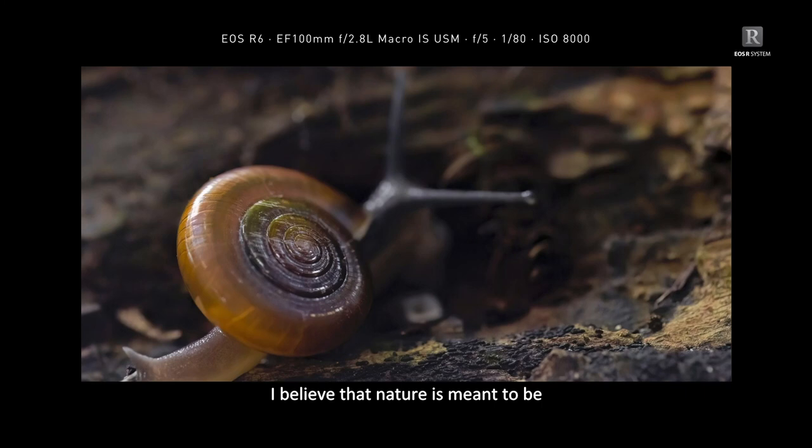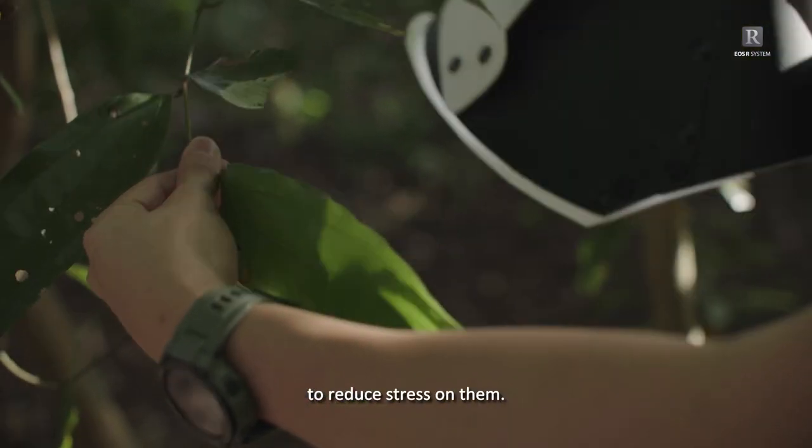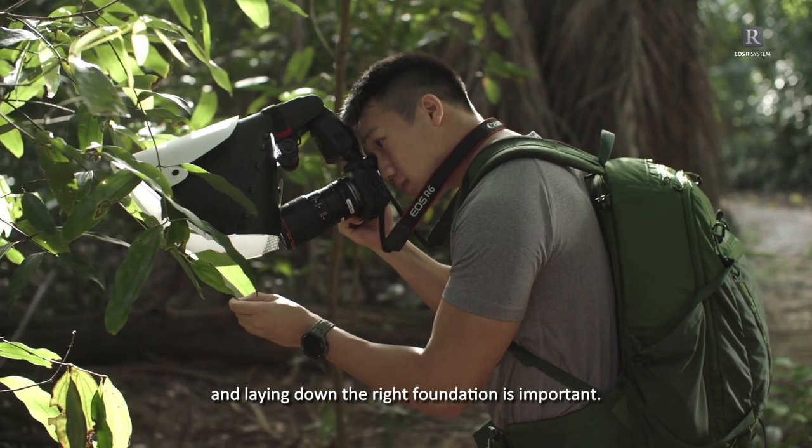I believe that nature is meant to be appreciated as she is. When I'm in the field, I try to avoid direct contact with my subjects to reduce stress on them. Having a smooth workflow, perfecting my techniques, and laying down the right foundation is important.